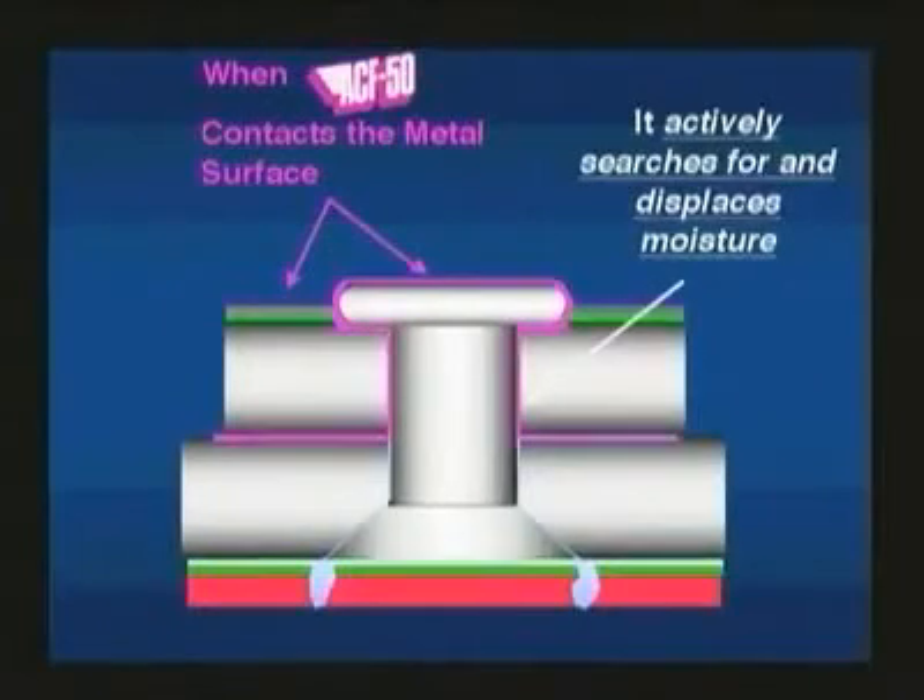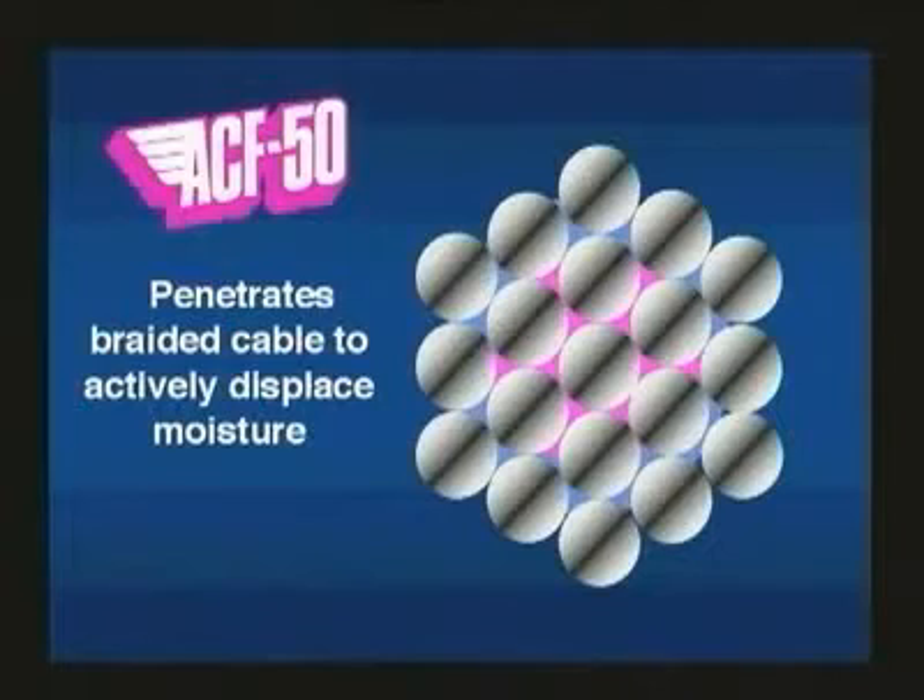ACF50 flows easily into mechanical voids and even between the strands of cables, searching out and displacing hidden moisture.